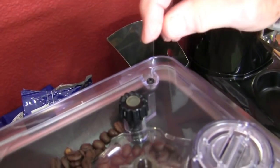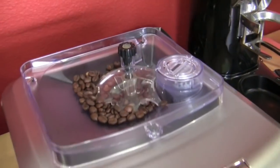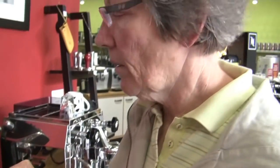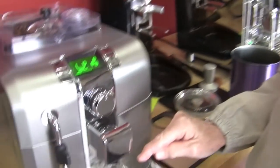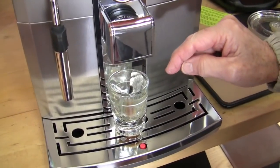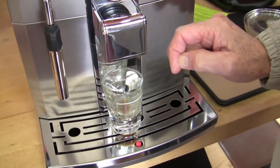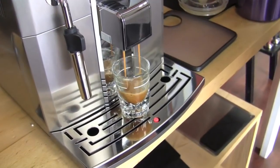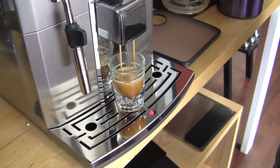I took it to a finer setting — one notch finer. You have to do it while the grinder's running when you take it to a finer setting, and it's not going to be reflected in the first shot. Why do I have to have it going? You're going to make sure the grinder is off because it can get crazy.